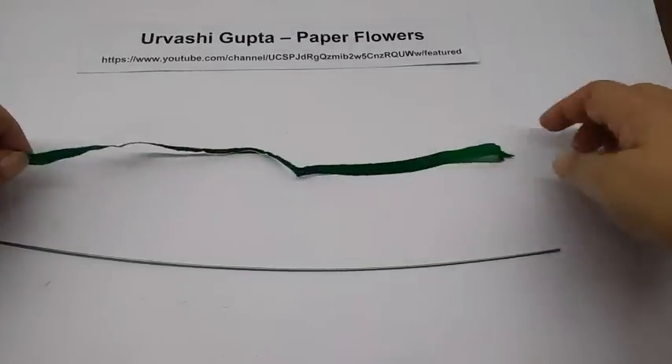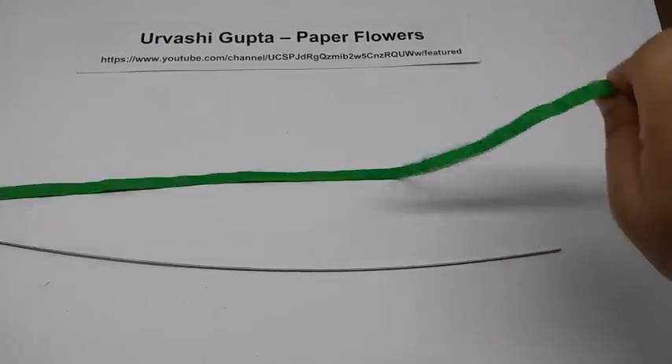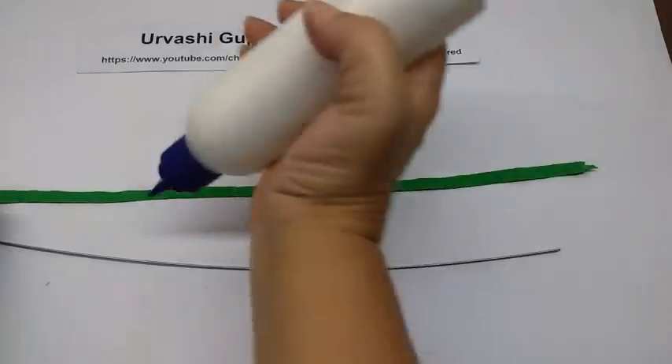For the bud, again cut a strip of green paper, about one centimetre wide, and apply glue on it.